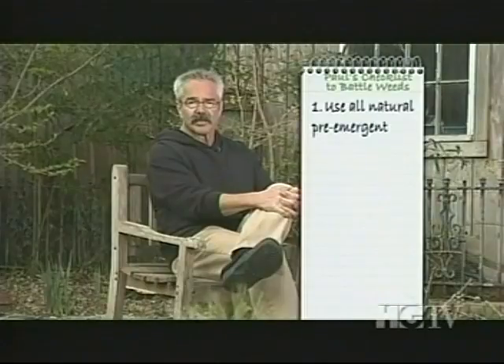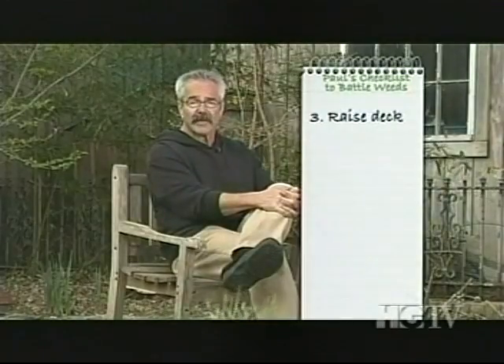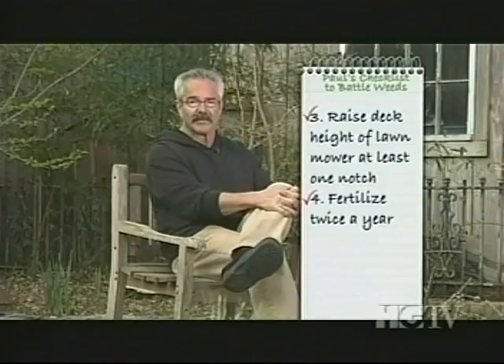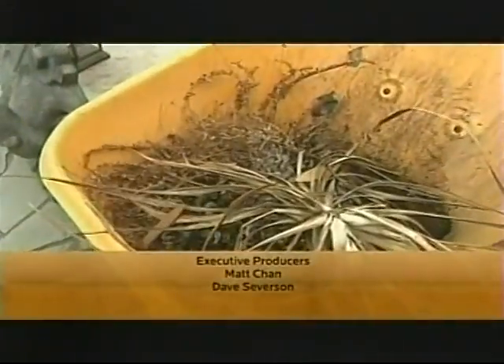You'll never get rid of all the weeds in your lawn anyway — wind will blow seeds from nearby lawns, birds will deposit them, and even kids running between lawns will transport weed seeds on their shoes. So do what you must to battle weeds, but do it wisely. Use all-natural pre-emergent herbicides made from corn gluten. Use all-natural post-emergents made from horticultural vinegar and clove oil. Raise the deck height of your mower at least one notch to prevent weed seed germination, and fertilize twice a year to promote a vigorous turf that will choke out most weeds. Go to hgtv.com/gardeningbytheyard to learn more.